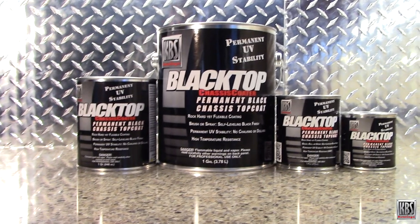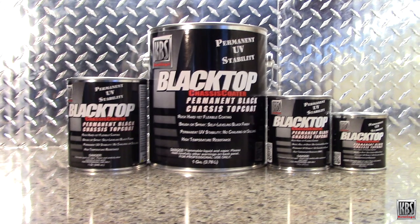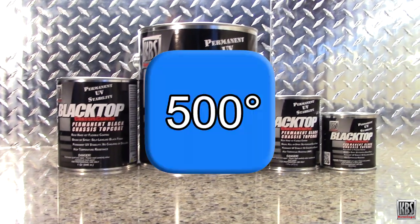Blacktop is incredibly durable and chemical resistant. Plus, it can handle high temperatures up to 500 degrees Fahrenheit.